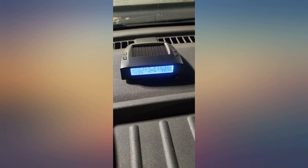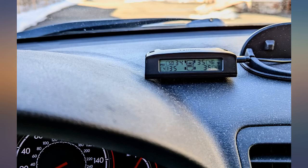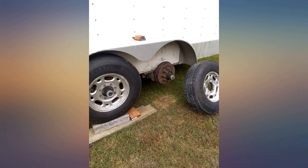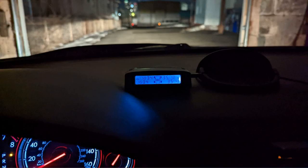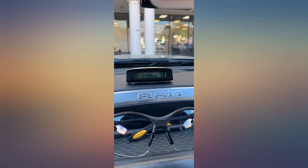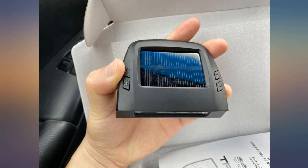I bought this product because the native TPMS on my wife's SUV kept messing up and always had that low tire pressure light on — having this on her dash gave her peace of mind. I tested the pressure with 2 separate gauges and found the difference to be within 1 pound. Installation was pretty straightforward. I also like the fact that it's solar powered; I only had to charge it one time after installing, and after that the system charges itself anytime the sun hits it.